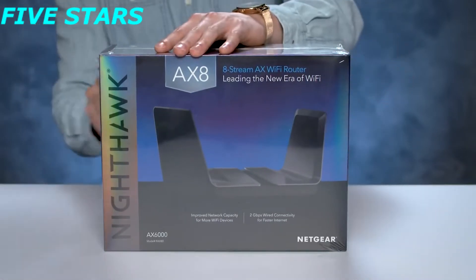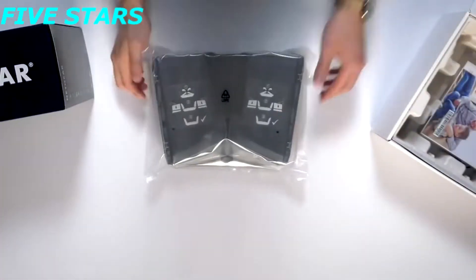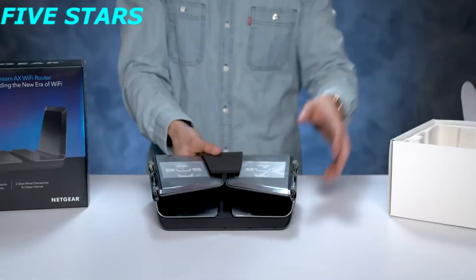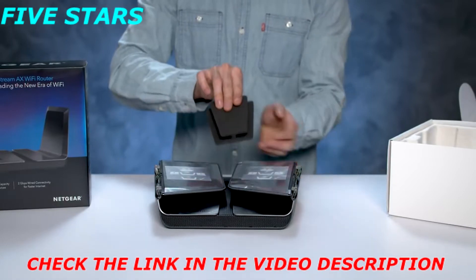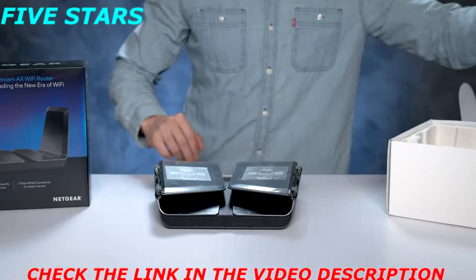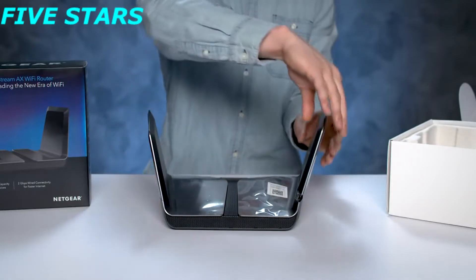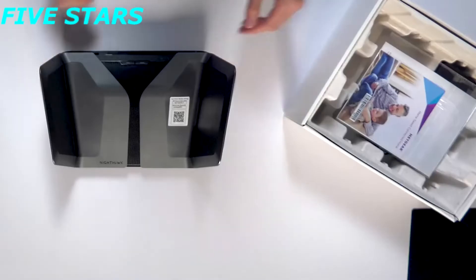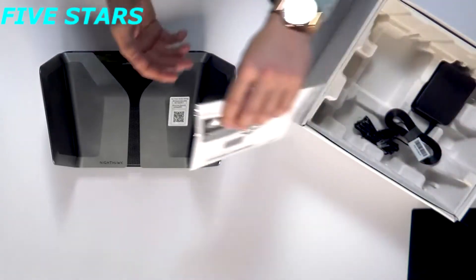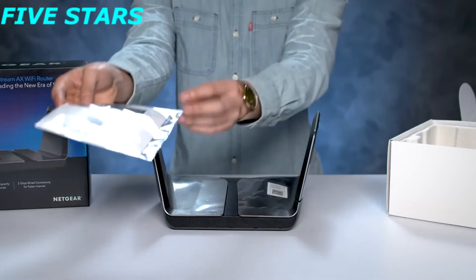Let's take a look at what we have in the box. Carefully remove the protective foam insert between the two wings. Lift up both of the wings and lightly press them down into their upright and locked position. That's it — your router is now ready to be installed. Underneath the unit you will see the quick start guide that will direct you to download the Nighthawk app, which you'll use for installing the router.